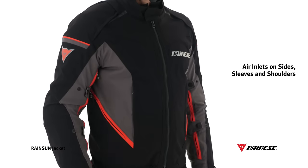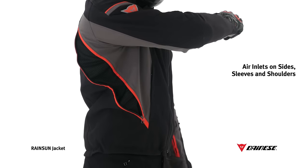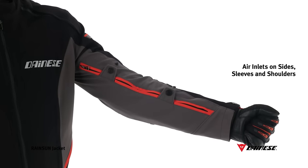Body temperature is controlled by numerous vents, which enable a significant amount of air intake when needed. In addition to the possibility of opening the vents on the shoulders, the zips on the sides and sleeves significantly increase airflow to the body.